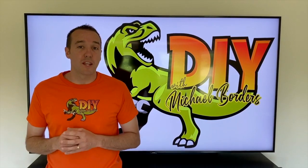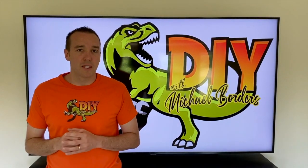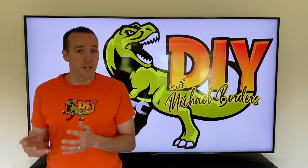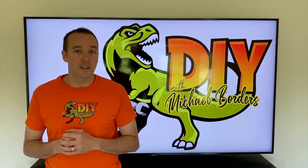Hey YouTubers, Mike Borges with the Mike Borges channel. Thank you for watching. In the event that your dryer is not drying your clothes, it can be a couple different things — either a failed thermostat or faulty coils. In this video, we're going to show you how to test those. Let's get started.